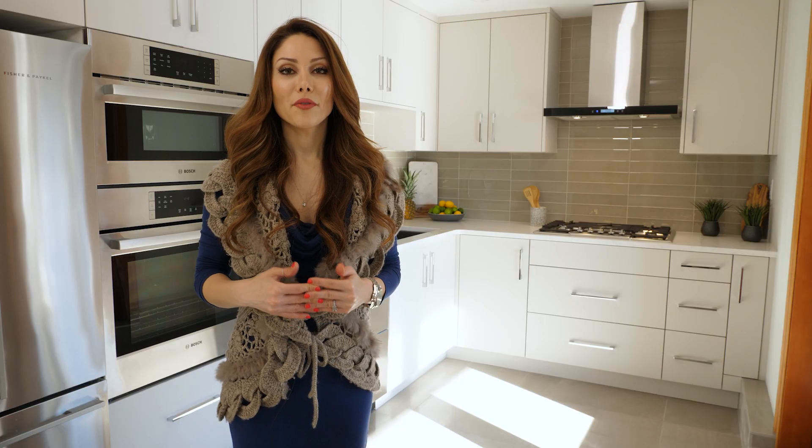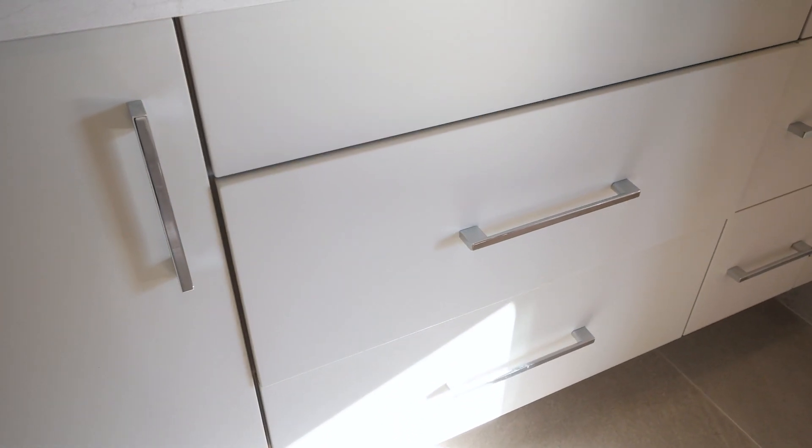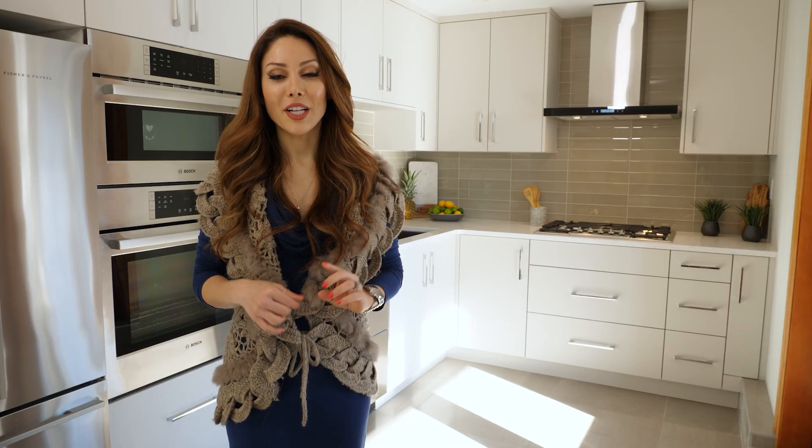The floor used to be wood and we switched it to a new tile, which is more practical for a space like this — more indoor-outdoor and easy to clean. I've designed new custom cabinets. The cabinets are made of laminate and I went for a very light gray to keep the light feeling in the space. We went with chrome handles to make sure it has a nice sleek modern look.